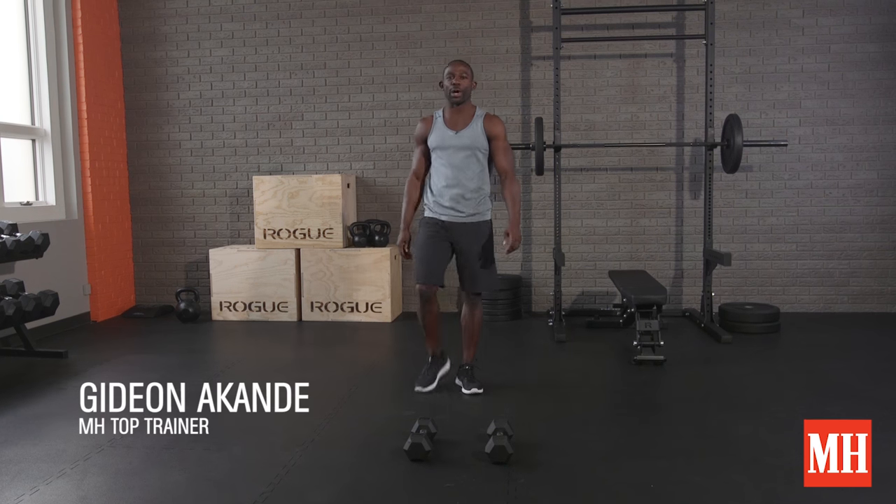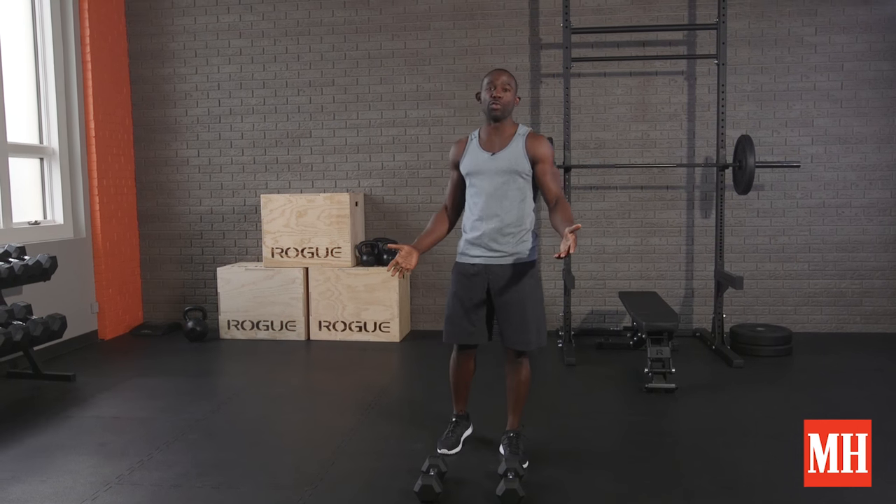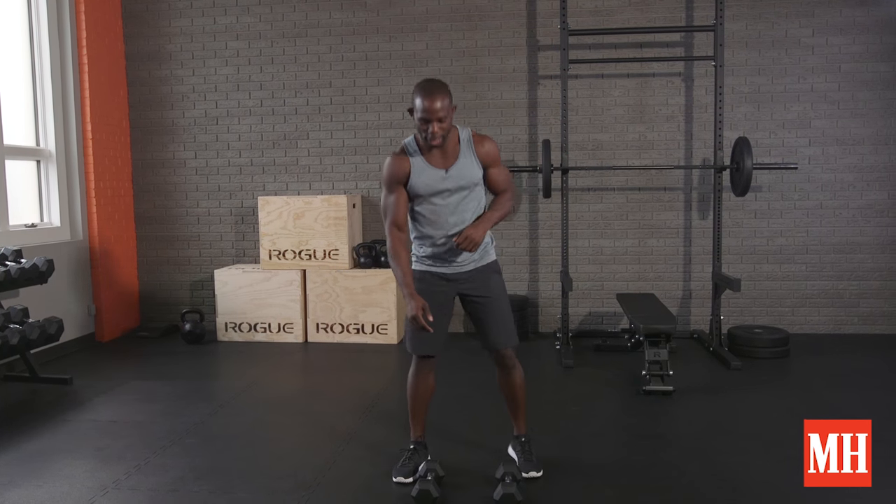This is Gideon Akande with Men's Health and this is the five-minute movement ladder. You'll need two dumbbells and we're starting with stiff leg deadlifts.